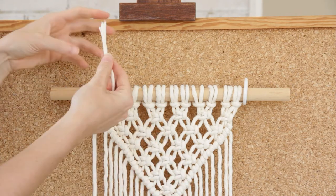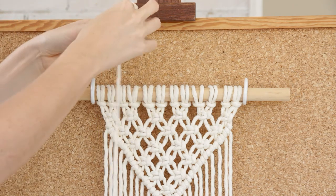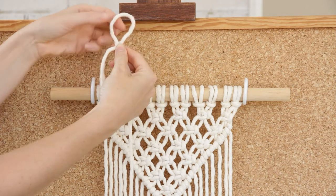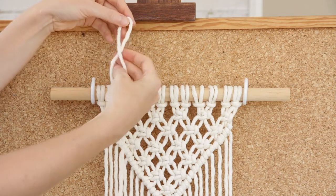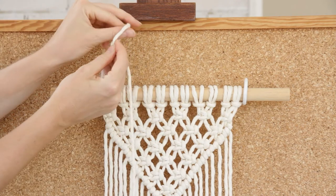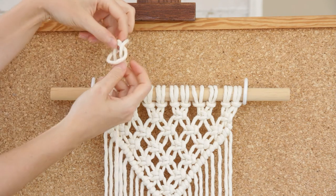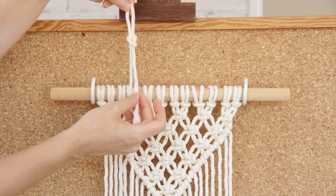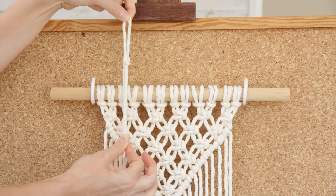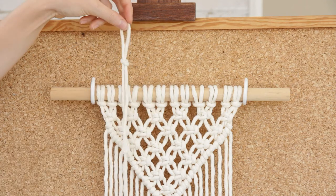To create a slip knot, find your first end and then create a loop with this end like so. I have the short piece of string at the back and the long piece of string at the front. Now just place your fingers through the loop, pull that longer end through the loop, and pull on your short end and the loop at the same time so that little knot gets nice and tight. And that is a finished slip knot.